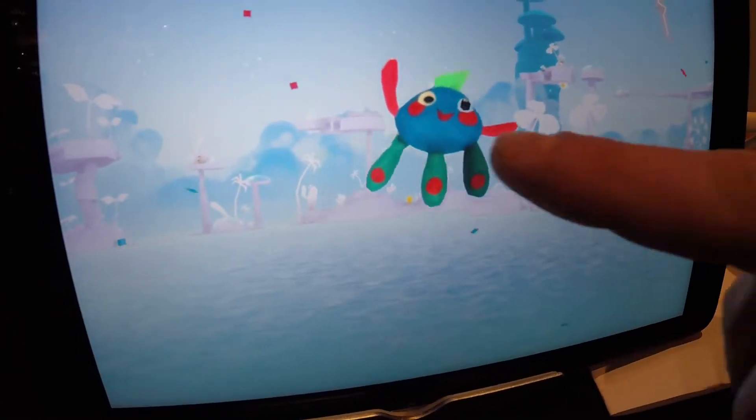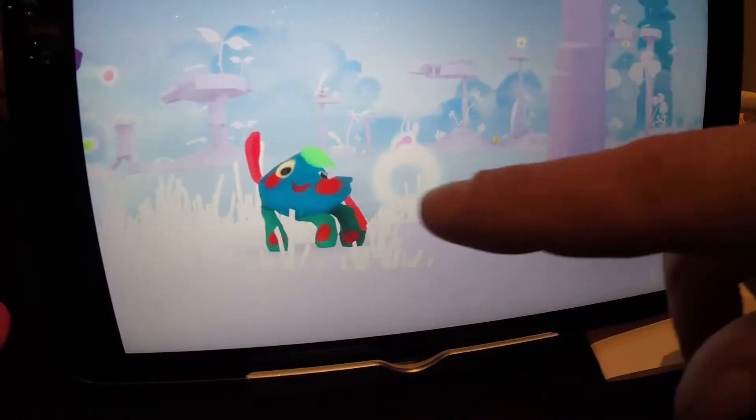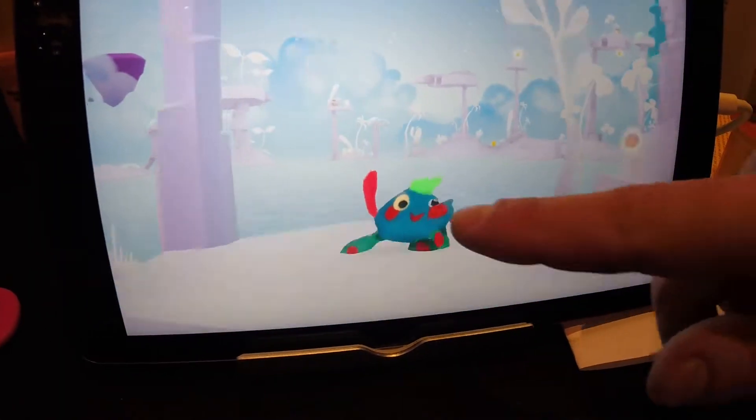Now he's got a voice. And he's giggling because I'm tickling him. He's celebrating because he's alive. And now he's animating — I can move him around. I run and jump.